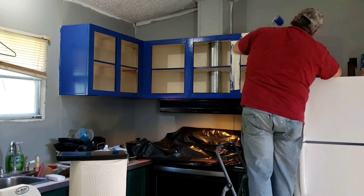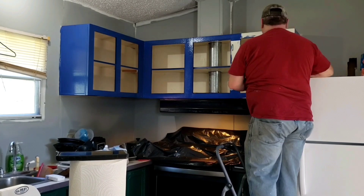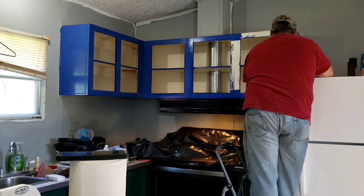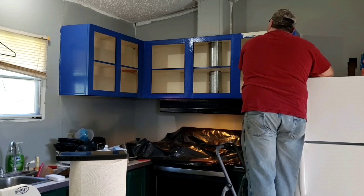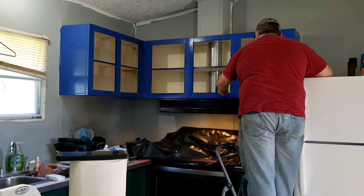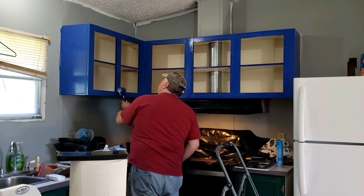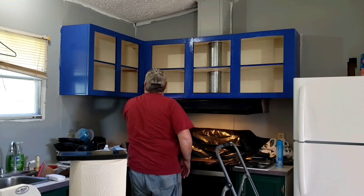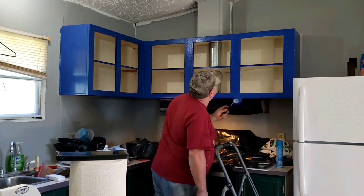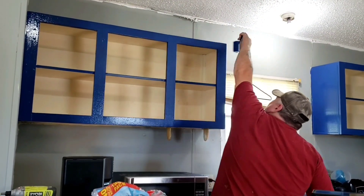It's been a process getting this done. I'm finally glad we're at the point we are now. Having one room almost done — one room that at least looks done — is making us feel a lot better about being in here. We're still walking on subfloor in the rest of the house, but at least we got a floor in the kitchen now, which you'll see in a few moments.